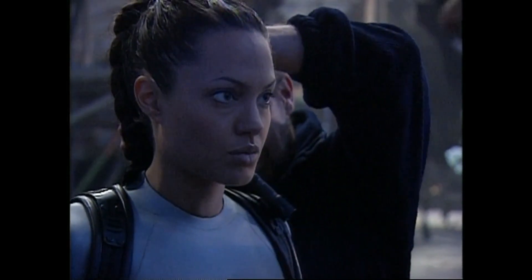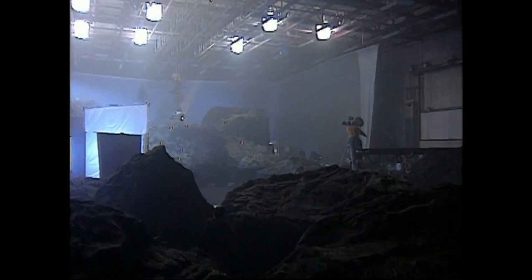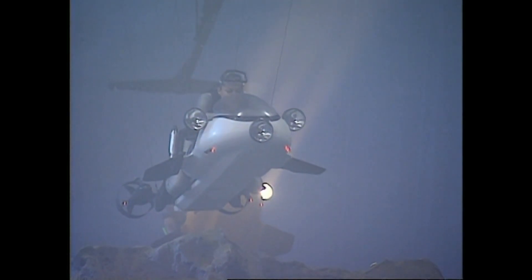The producers bought it and it became a major sequence in the opening of the film. There are so many layers in that shot — it's massive. But they all add up to this incredible new environment, which I think looks incredibly real.